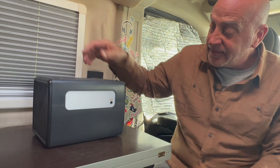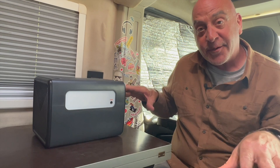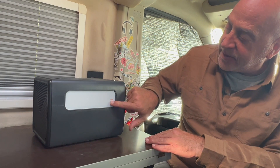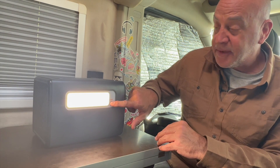On the back there's a built-in light. I usually don't care about these since they're typically just small flashlights, but this one would be nice — like a lantern spread across a picnic table at dinner time. It gives off quite a bit of light and even has an SOS feature.